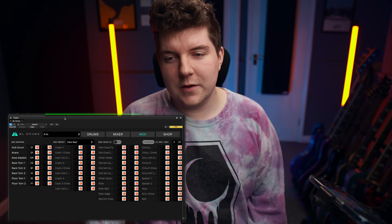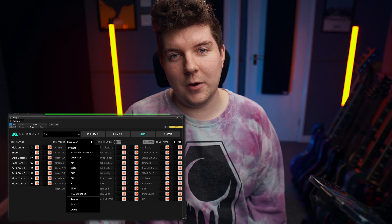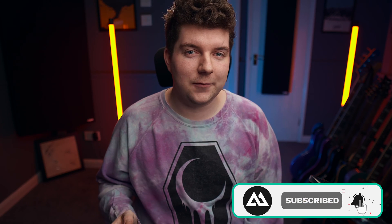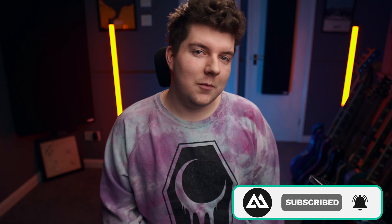Once you've done this for the whole kit, you can save your preset using the drop-down box at the MIDI menu. If you wish to map a single kit piece to two different MIDI notes, this can be done by using the second column. This is particularly useful if you're looking to separate things like left and right kicks — with all of the non-dominant kicks assigned to a separate MIDI note, you're able to adjust the velocities accordingly.